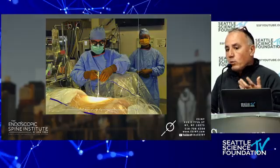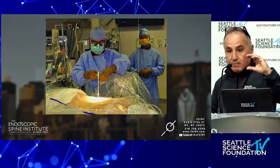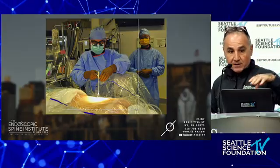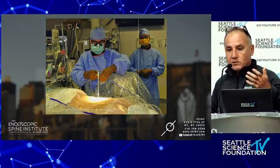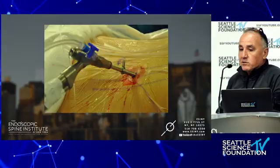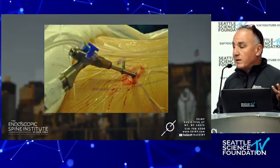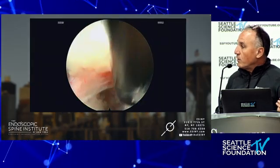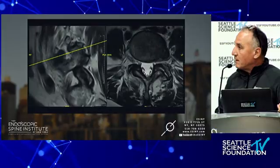My goal 20 years ago was to turn this into a dental procedure — you don't go to the dentist and get put to sleep most of the time. This is the scope. It's small — I tell patients it's the size of a number two pencil. That's going to go in the foramen; that's the exiting L5 nerve root, and I'm going to take out that disc.